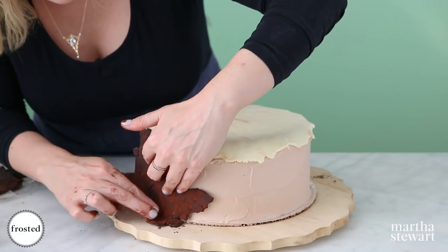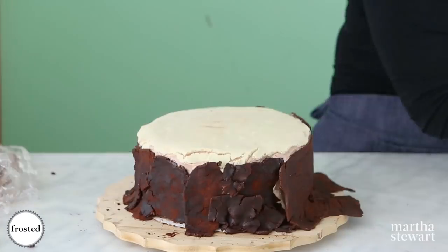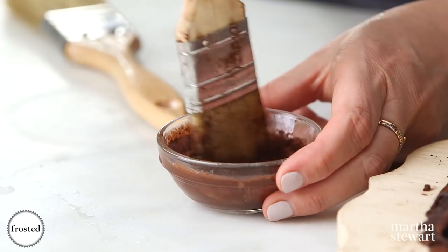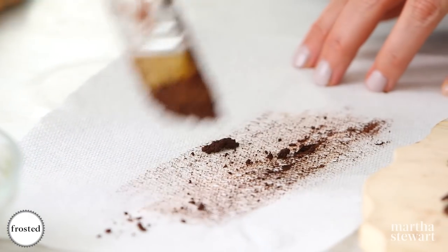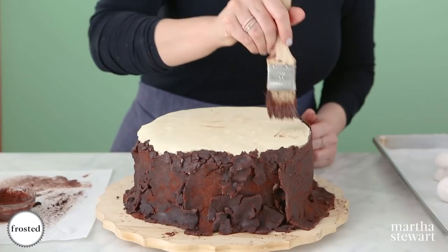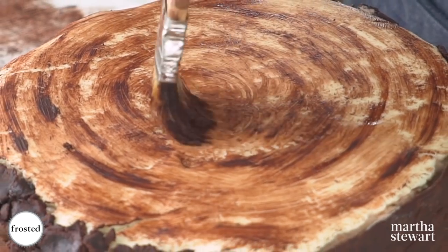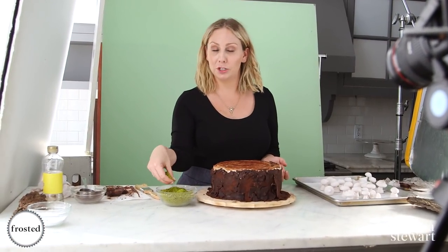Our bark is done. Now we're going to make some rings in the tree stump. Start by adding some cocoa powder to a little bit of water and mixing it with a pastry brush to create a nice paint. Do a test run — rub the brush on a paper towel to see if you're getting the right texture. Then brush around to get that nice wood grain look.